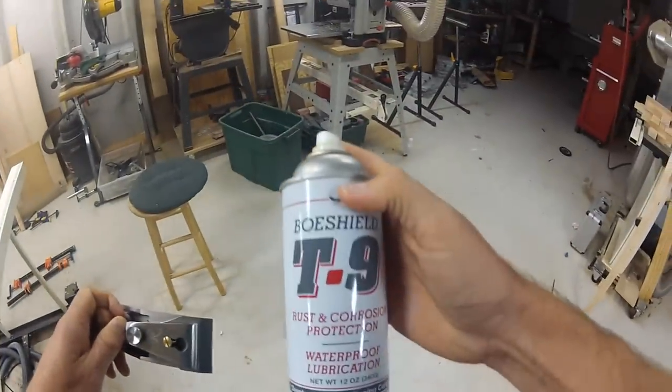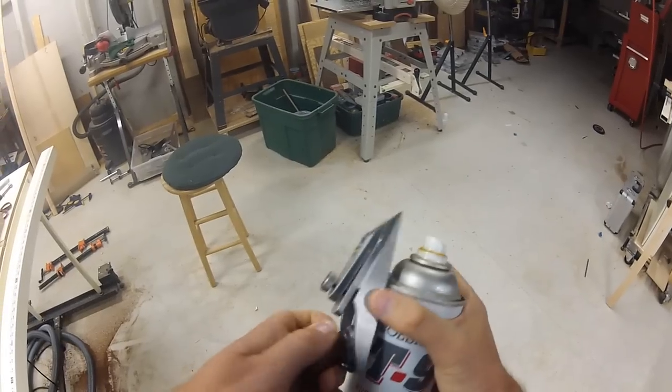I used BowShield T9 on all my tools. Nothing does a better job preventing rust.